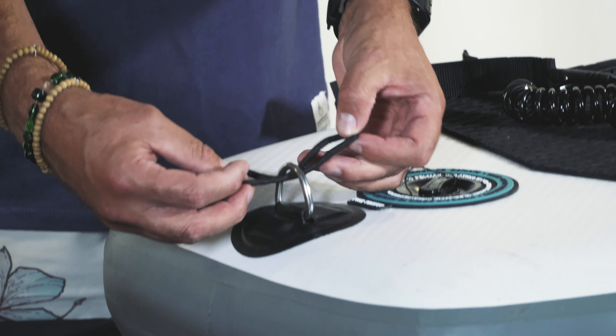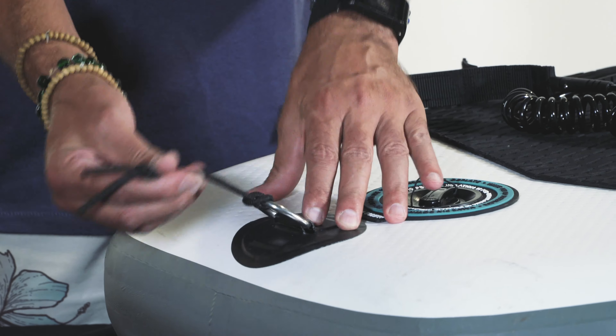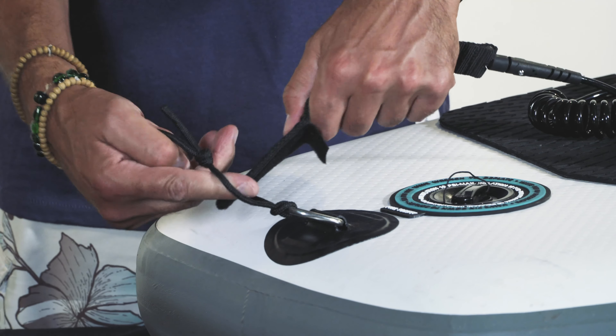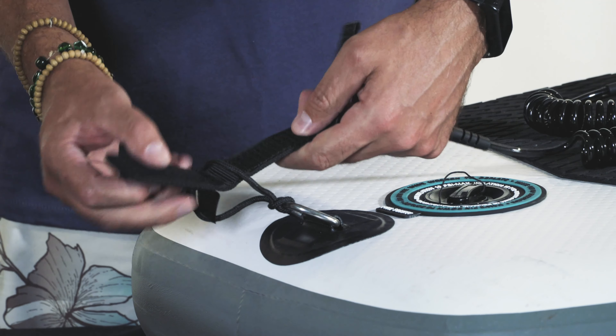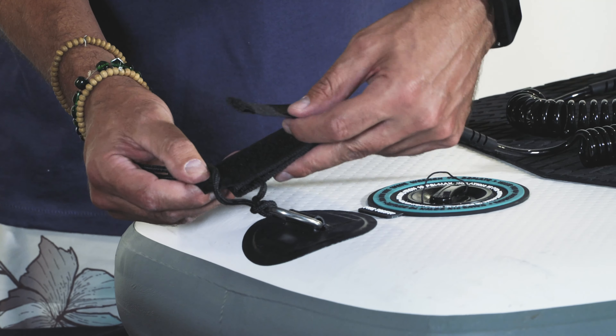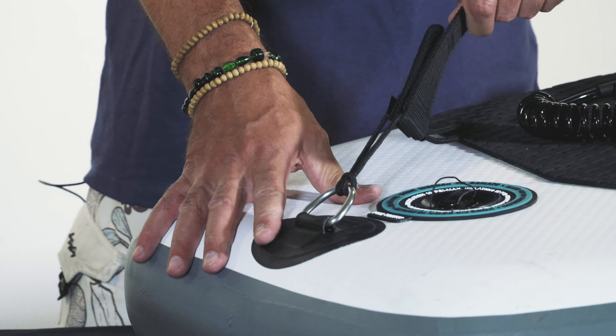You feed it through, take the knotted end, pull it through so you have another loop and it's attached. Then take your leash, feed it through like this. This part folds over, and then this part comes back, and then this little tab goes over so your leash is attached.